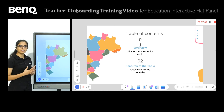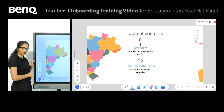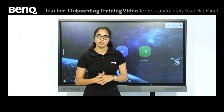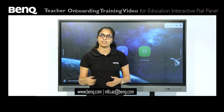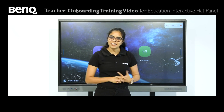To leave or exit the screen, simply press the door option over here. That brings us to the end of the whiteboard tutorial. I really hope you enjoyed the video. If you have any doubts or questions, please feel free to reach us on the email ID or website given below, and we'll be happy to help you out. Thank you and have a great day.